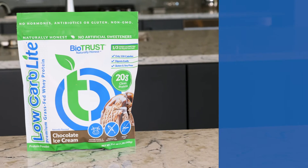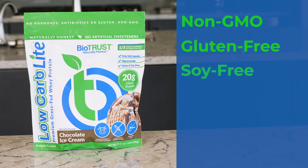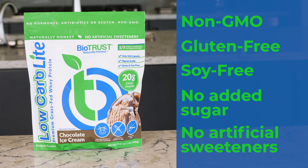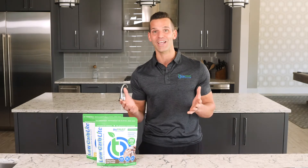As an added bonus, Biotrust Low Carb Light is non-GMO, it's gluten-free, it's soy-free, and it contains no added sugar or artificial sweeteners. And did I mention it weighs in at a lean fighting weight of only 100 calories?